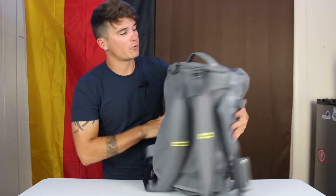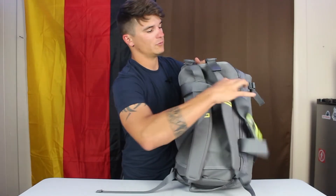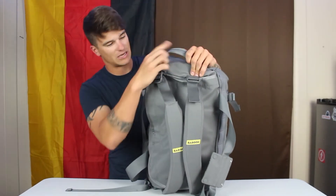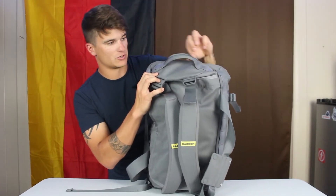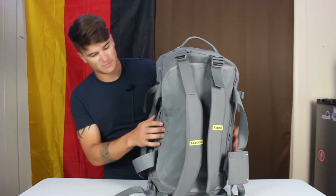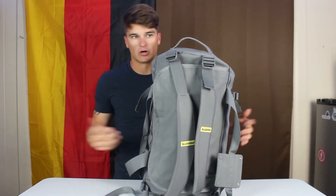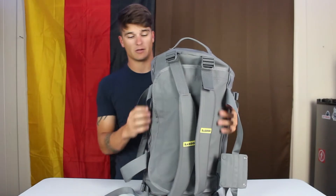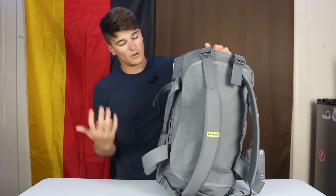There are two grab handles on this bag, not including the duffel bag straps, because you can go backpack or duffel mode, which is a great feature for how I travel. The handles — same on top as on the bottom — are thin with a nice webbing material and that rubber that goes all the way around the bag. Really sturdy and easy to grab. There are only two access points; I'd probably add side handles since it couldn't hurt.